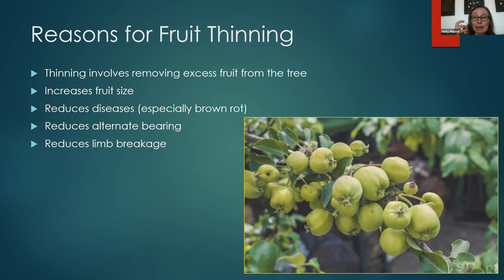Thinning also reduces alternate bearing — that's when a fruit tree will have a really heavy load one year, then little to no fruit the next, then another heavy year, and then another light year. You can, to some extent, reduce that tendency by thinning. And it also reduces limb breakage, because sometimes so much fruit accumulates on a limb it becomes too heavy and snaps, especially with heavy fruit like peaches.